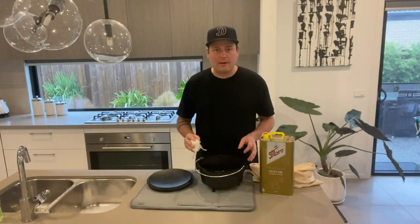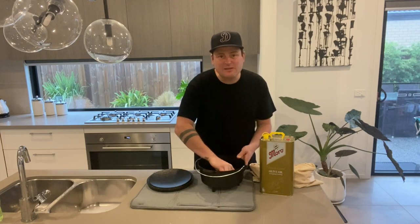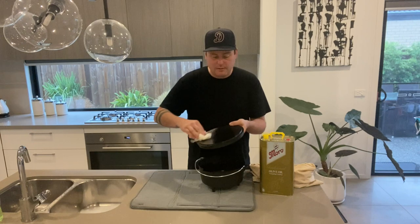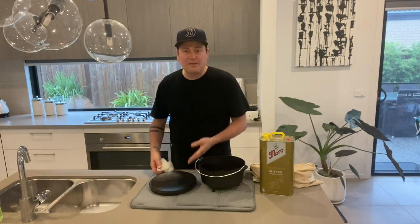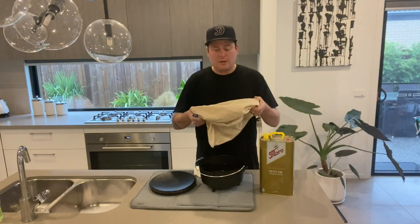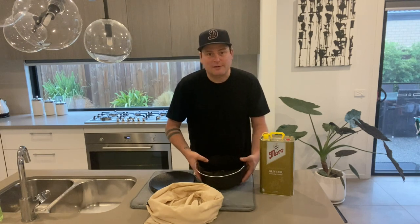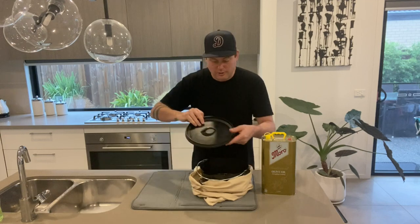Once it's all dry, get some paper towel and oil and wipe the inside of your camp oven, get it all nicely oiled up — same with the lid. Another thing I've done is grabbed an old pillowcase to pop it in for storage, to keep it safe and so it doesn't bang around in our van. This is now ready to go.